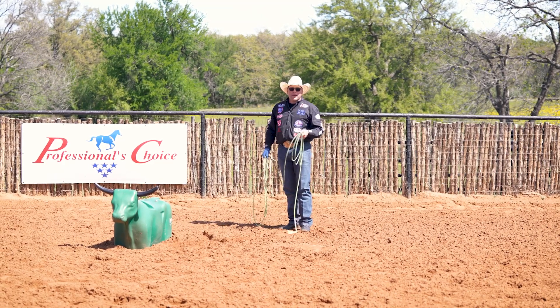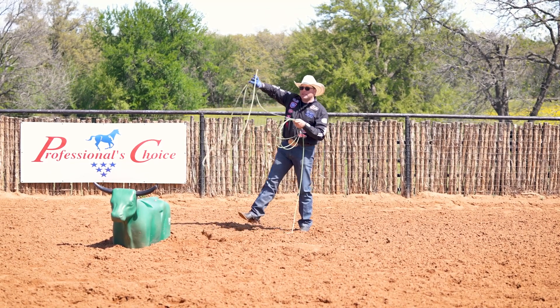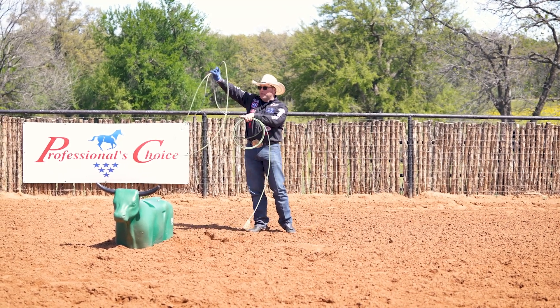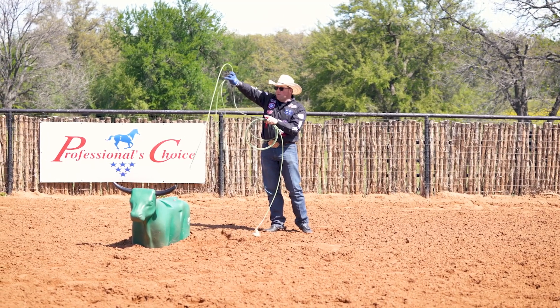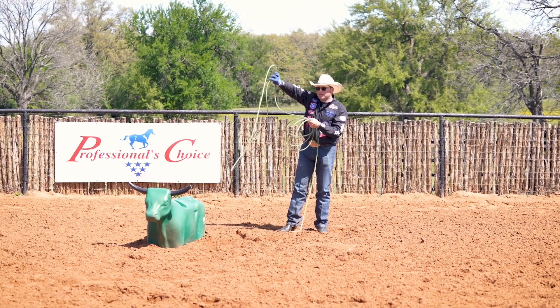Throughout the day I really focus on where my delivery is. I take myself to where my last swing would be — notice I've turned my honda over and I'm aimed almost at the base of the right horn, and then I allow myself to come from here straight into a delivery.